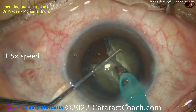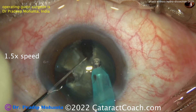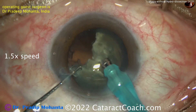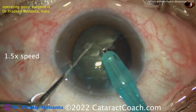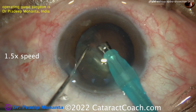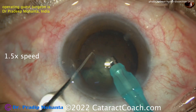Without rotating the nucleus, the Sinsky hook or chopper is introduced into the nuclear half and it can be chopped into smaller pieces. You've effectively removed about half the nucleus just by chopping it. The remaining hemi-nucleus is actually already split into two pieces, which can now be dialed around because there's more room, and brought above the capsular bag. It does tend to rotate now because the infusion going inside the eye has loosened it from the lens capsule.